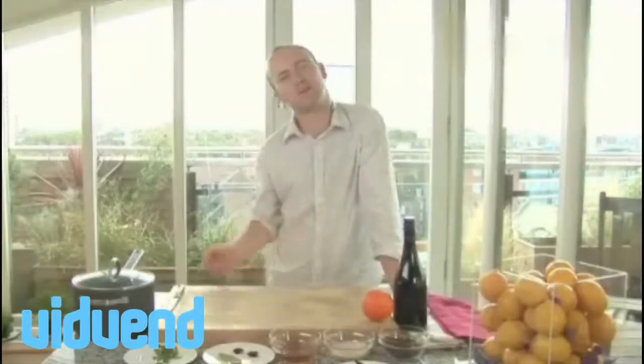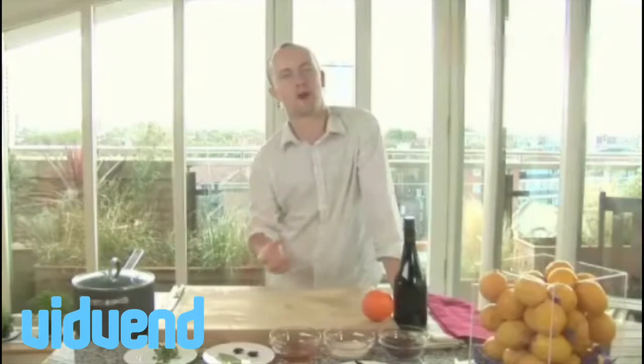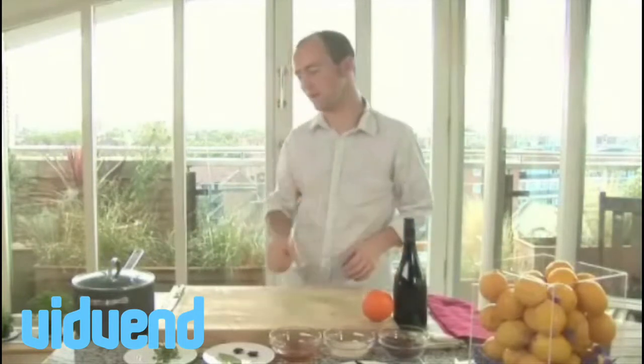This is glühwein or mulled wine — a real classic at Christmas time. In the depths of winter it will warm you up, and it's very simple to make. We're going to show you step by step.